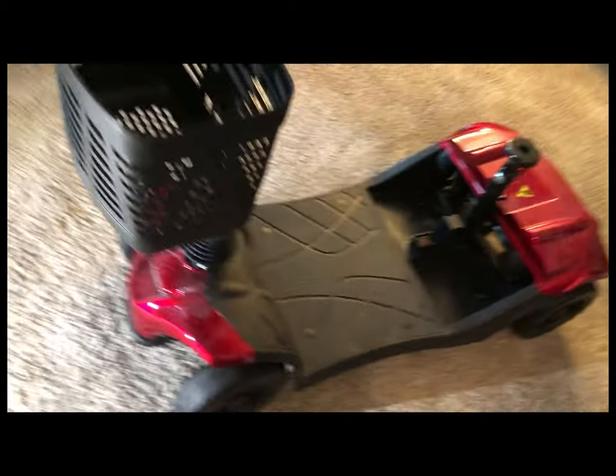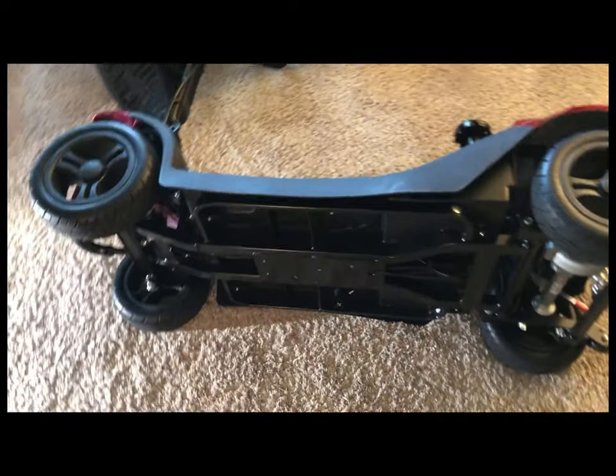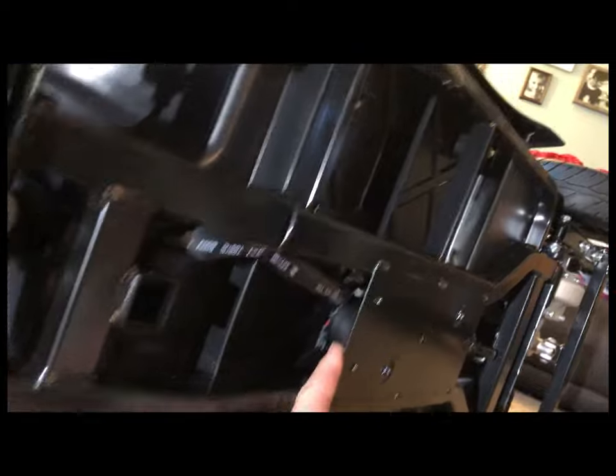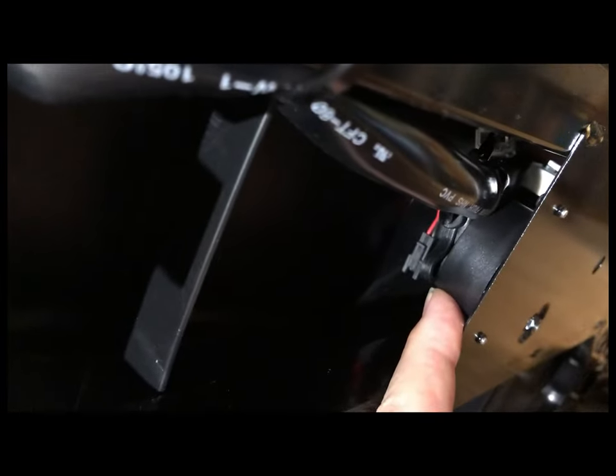Pull that battery out and tip it over on its side so you can see what's going on. In the center here is where the control unit is, and this is the speaker for both the horn and the backup buzzer beeper.